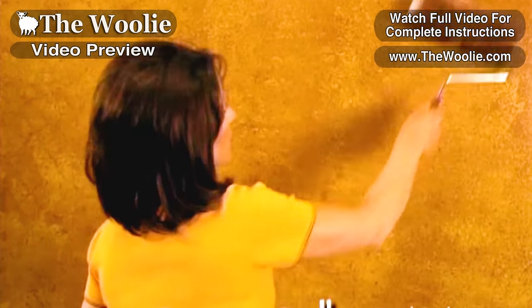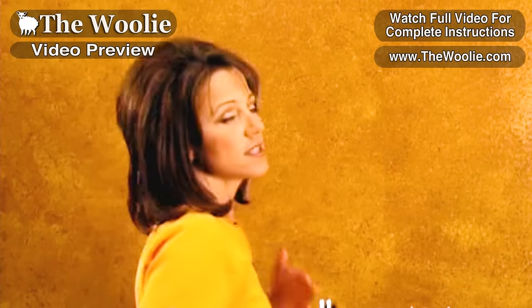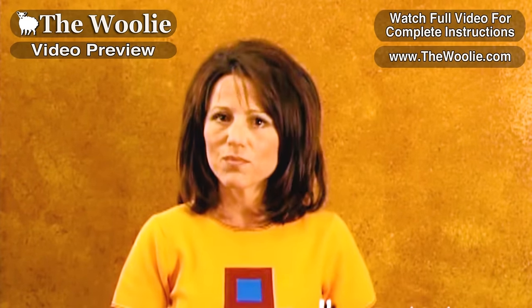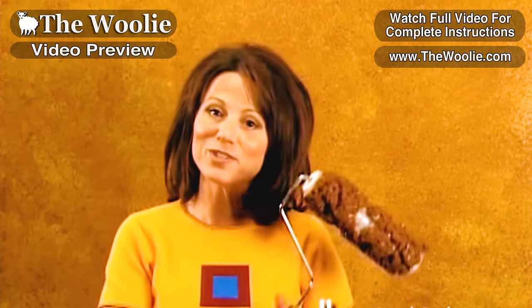One thing that is different, as I had mentioned before, is how this sponge painting differs from the type of sponge painting that most of us have done. This is, in my opinion, a very sophisticated look. It's not the same old look that we've seen for years. I think it's beautiful. So that's sponge painting with the sponge roller.